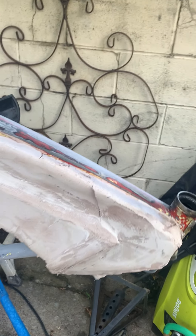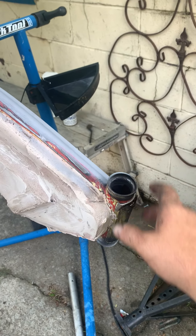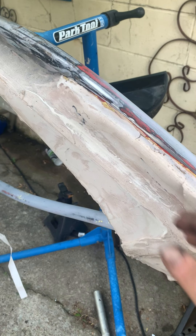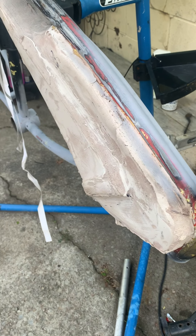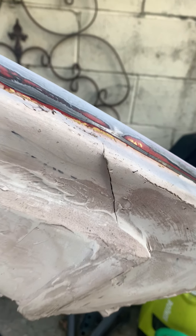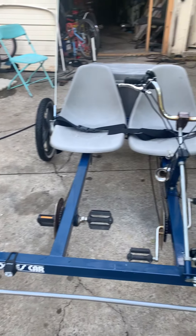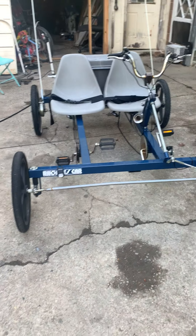We wanted to get the springer fork off of here so we can have it re-chromed, and I tried getting it off myself and ended up messing up my tank that I built. I got a nasty crack in it right in the fiberglass, but it'll recover.